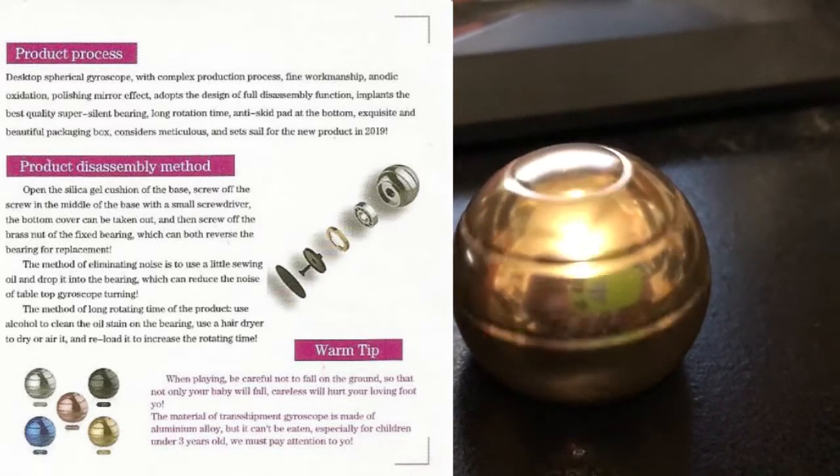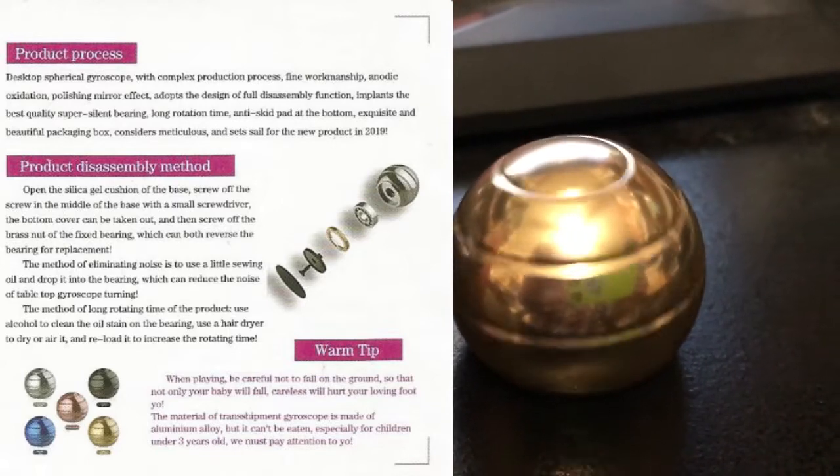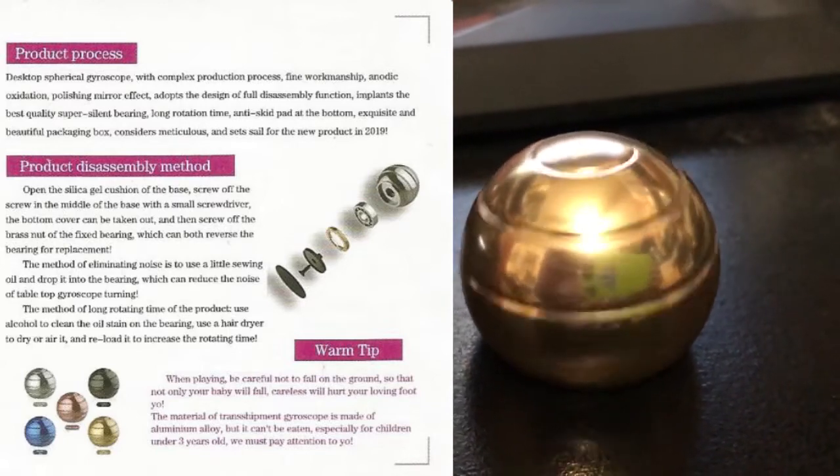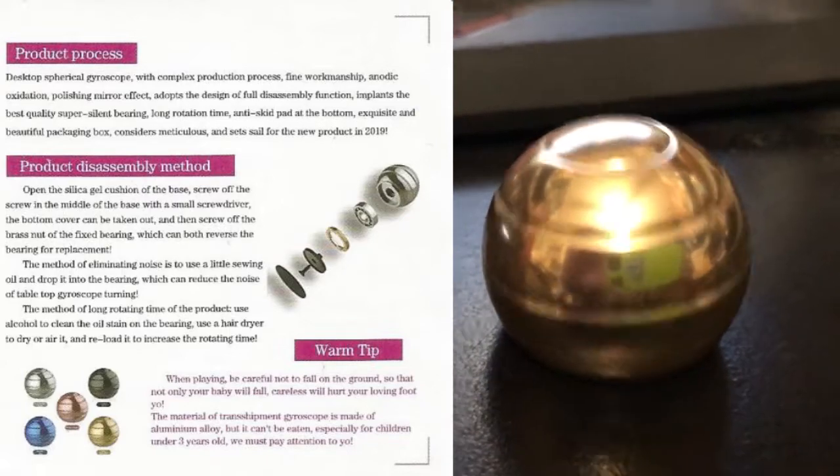To increase the rotation time of the product: use alcohol to clean the oil stain on the bearing, use a hair dryer to dry or air it, then reload it to increase the rotating time.